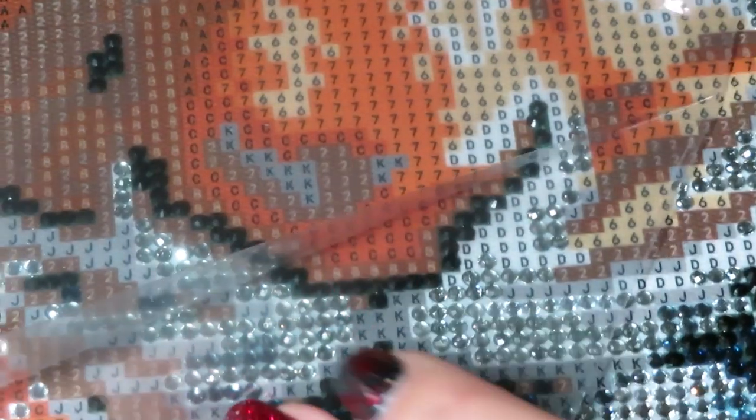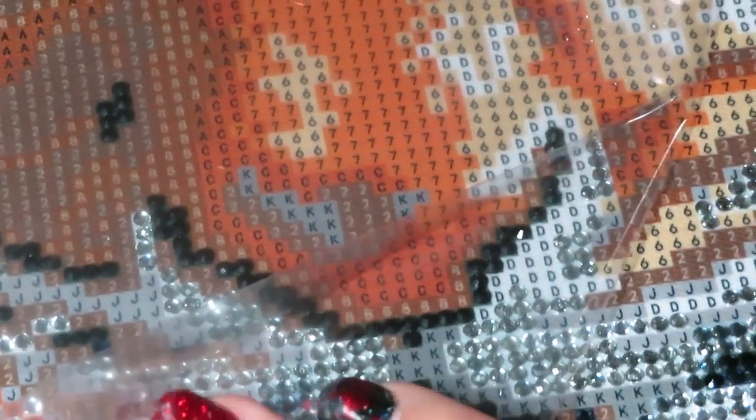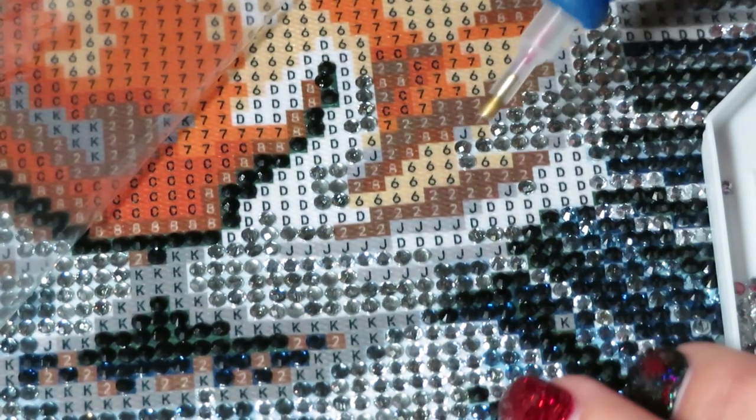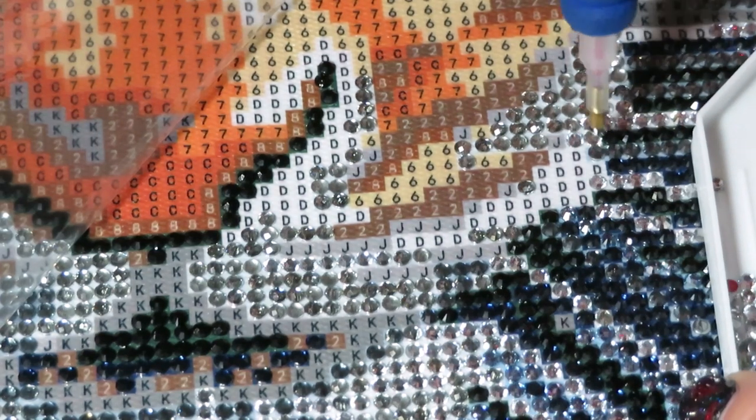Why didn't you yell at me — I was already out of frame! Okay, I need to look at the camera more often. There we go — back in focus now, right in this patch area.